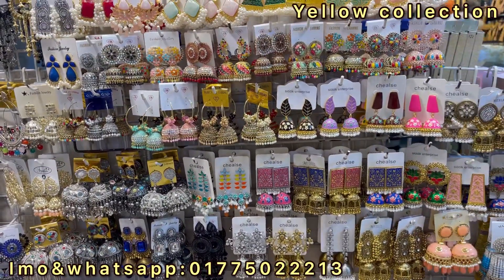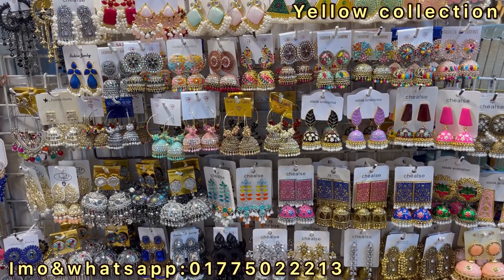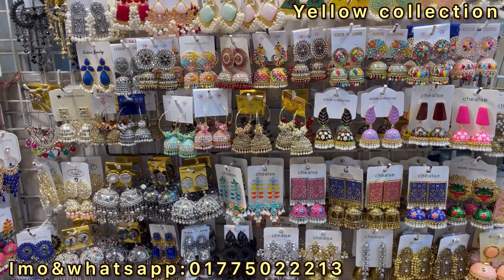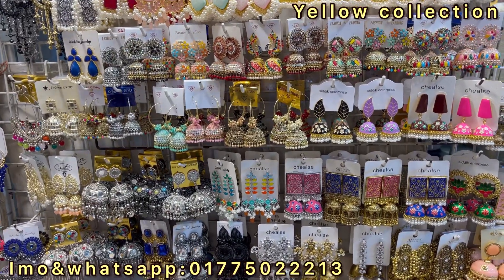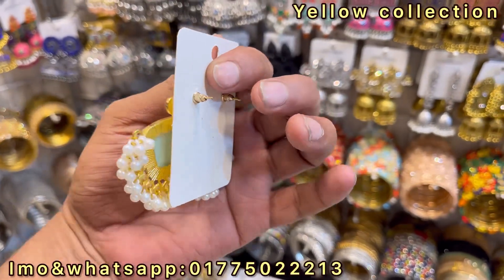I will show you the number that I have to show you. I will show you the first price. I will show you the top system.